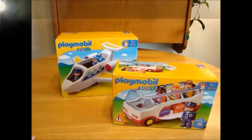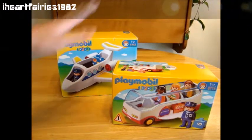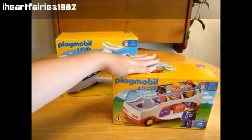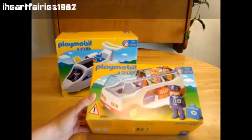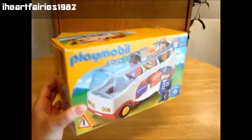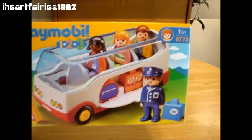Hi guys! Welcome back to iHeartFairy's 1982 Toy Reviews. Today I'm reviewing two Playmobil 123 sets. These are some of my favorite toys from when I was younger, and I'm super glad that they have a set that's good for smaller children that don't have little pieces.